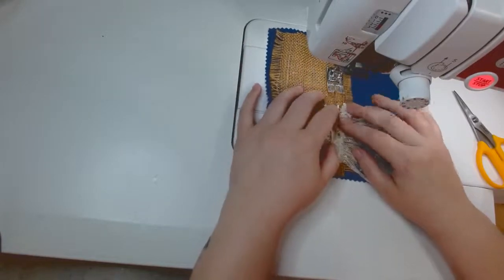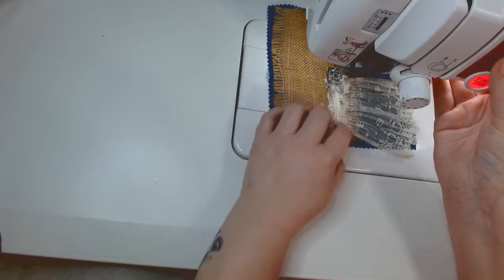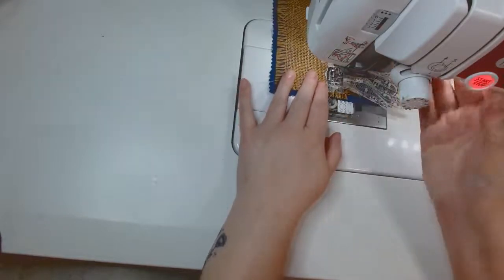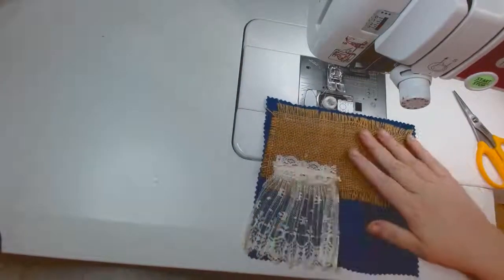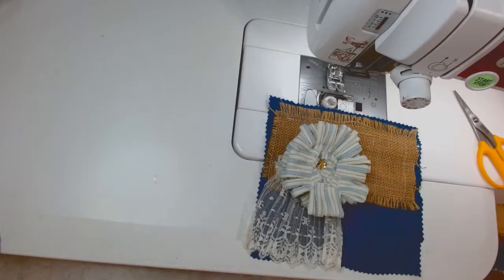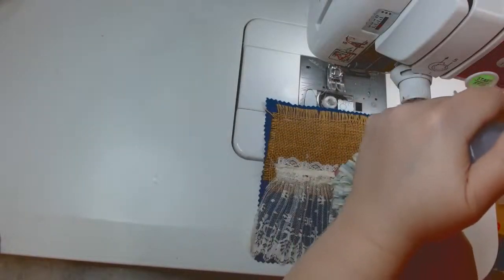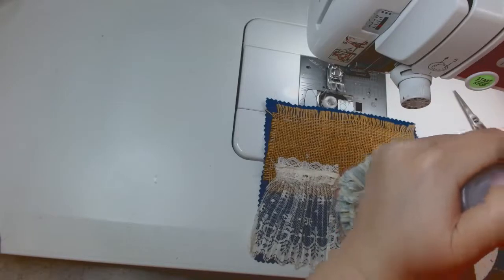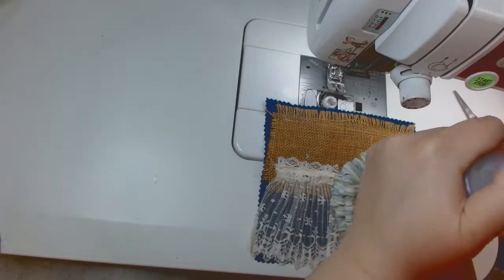I'm reversing and tacking at the ends since it's something that's going to stay put. I have several rolls of tulle from the Dollar Tree — I need to start using some of those in it too, that would be fun. I do go back through the lace because the burlap itself was not stitched on to the main fabric, so I need that to be stitched on. I go back through the band of the lace to get it there.